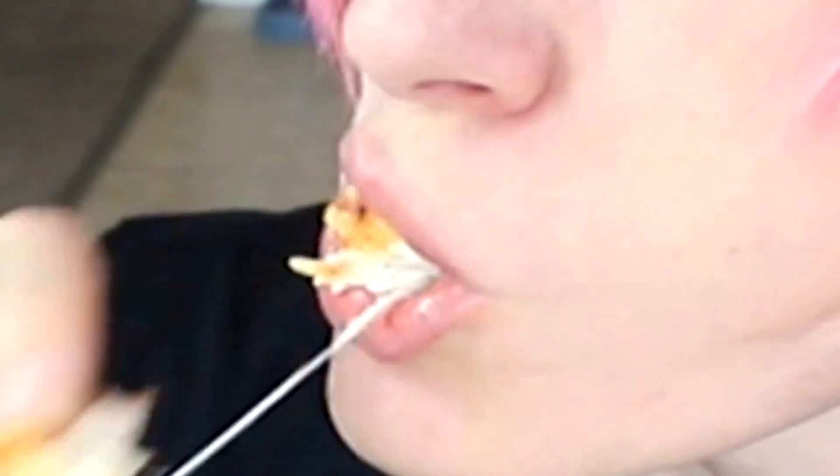Try this one — this is the Doritos one. It tastes better. Oh my god. Well guys, I guess we're going to have to say this one works.